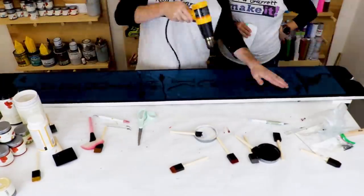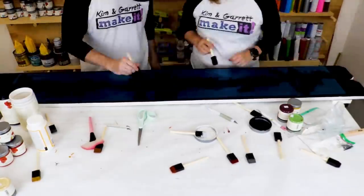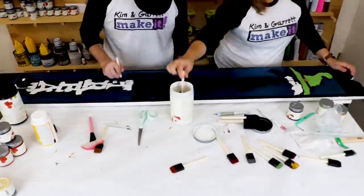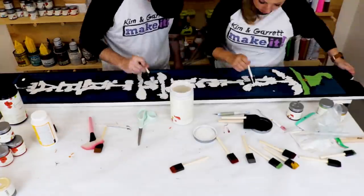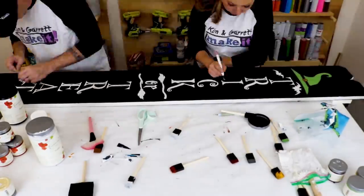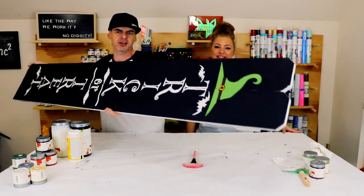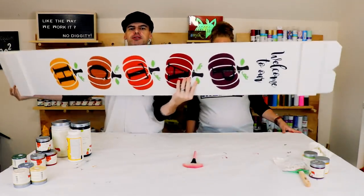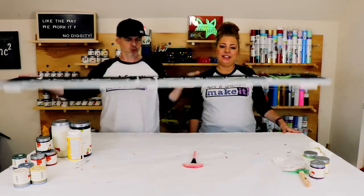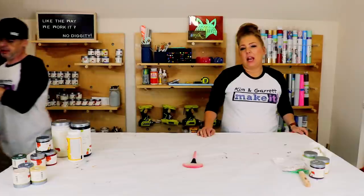We're using the heat gun to heat it up just a little bit so it shrinks slightly and we can try to tack it down in place. Sign number one is done — 'welcome to our patch.' We'll be back to add some accents, ribbon, and things on it.